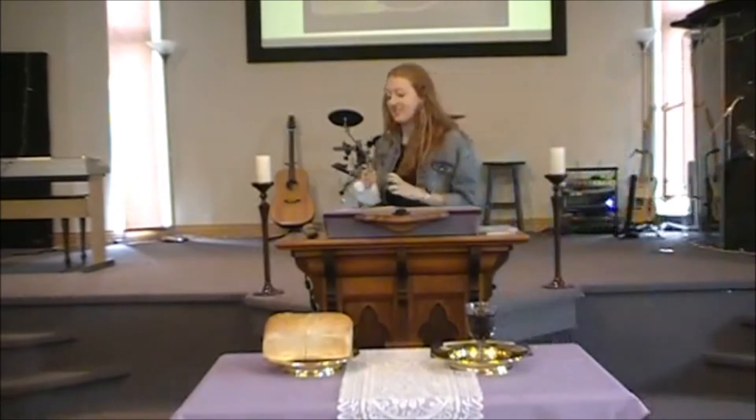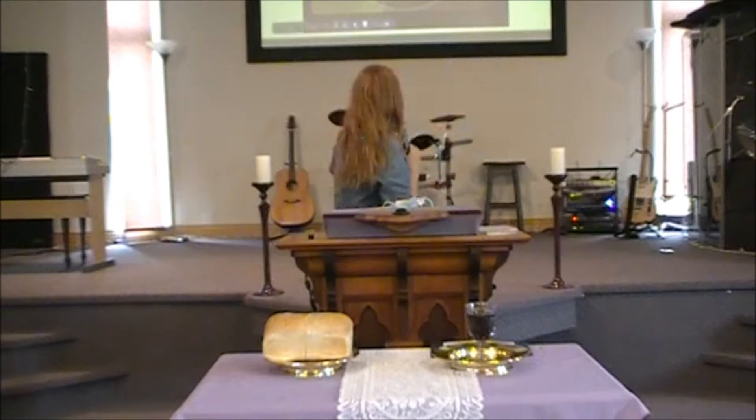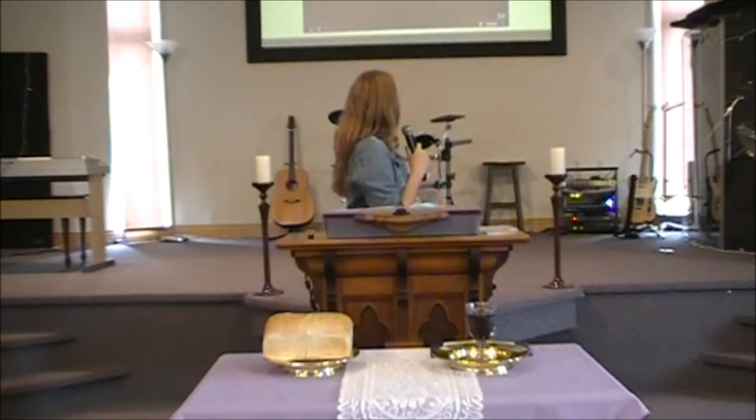Good morning, everybody. Good morning. It is good to be back. So first things first — we are going to go over some announcements before I jump into this week's Kids Corner. Announcements for this week include Bible study. We will be doing Bible study again this Wednesday at 7 p.m. over Skype, as usual.